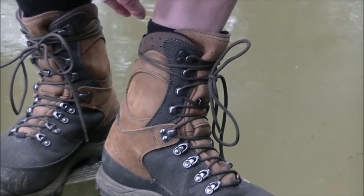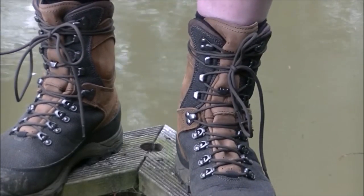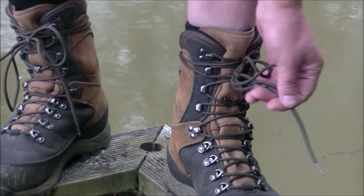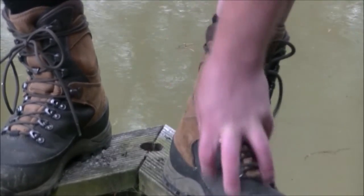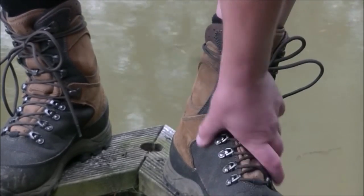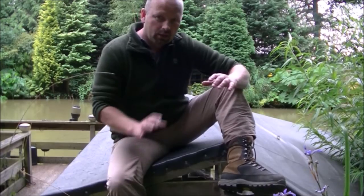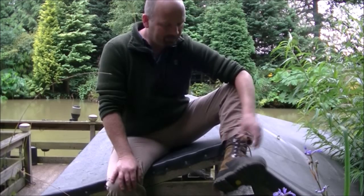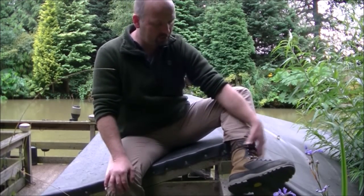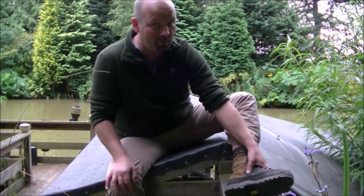They are waterproof as well — I've been in water up to here, stood there for about 10 minutes, so they are waterproof. The laces are exceptionally strong, and really the front of this boot is just designed to soak up punishment. That's why I bought them. I got these in size 8, and these fellas just seem to fit perfectly out of the box, which is a massive recommendation from me.